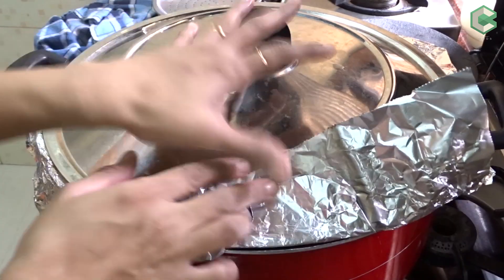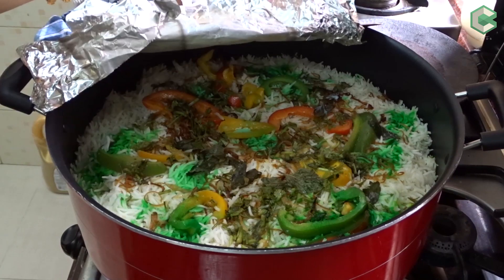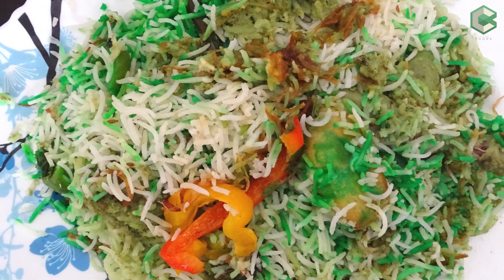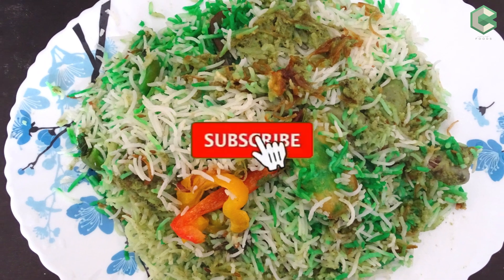Now we will check our biryani. The steam has escaped. The biryani is ready. Now we will serve it. If you like my recipe, please like and subscribe.